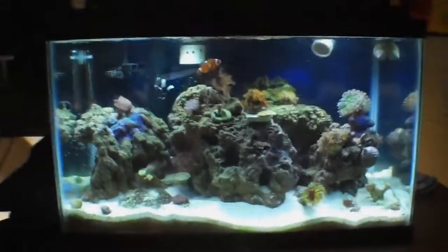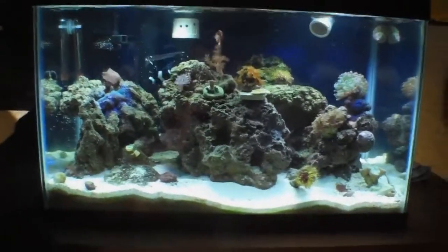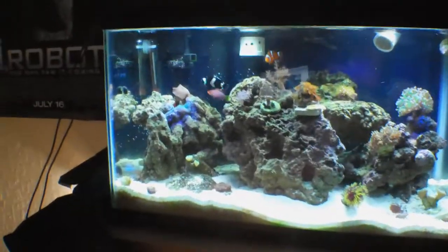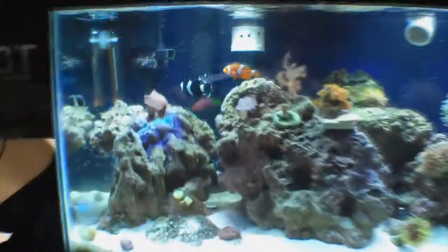Alright, it is day 172. It's going to be a regular update tomorrow, but this is the Bionic update, week 4.